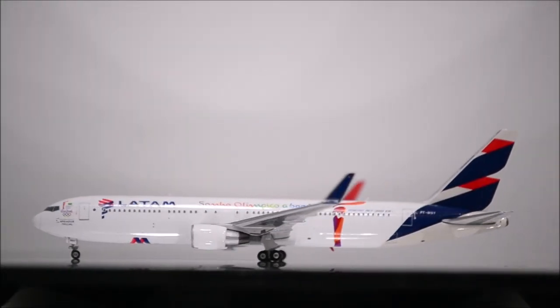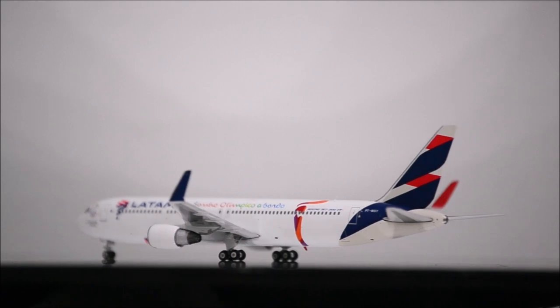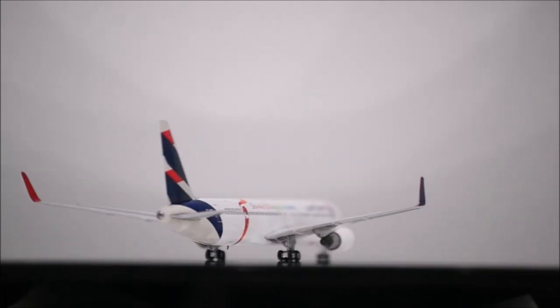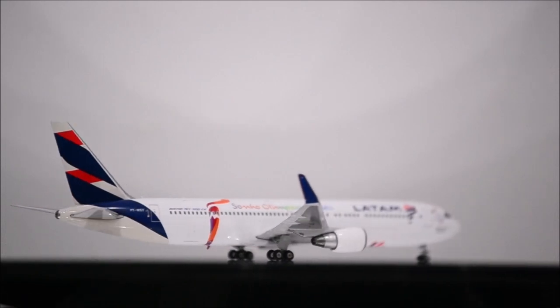The landing gear is metal and nicely detailed. The wheels are rubber and all wheels roll. The only flaw is that three wheels on the main landing gear have a tiny lump.